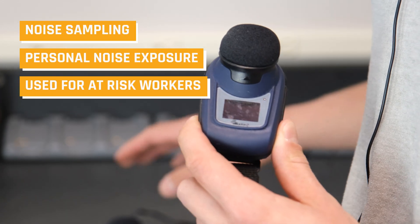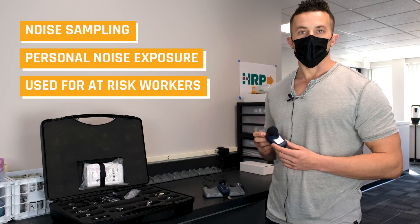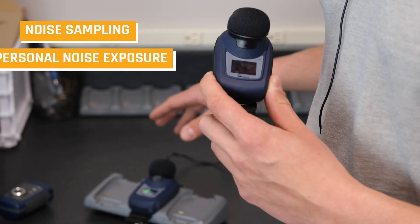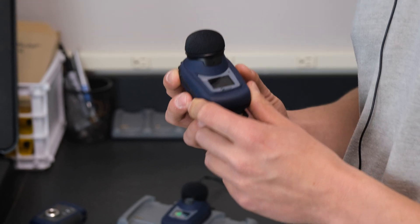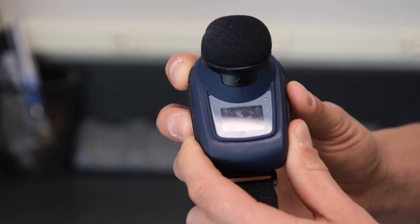This is good for personal noise exposures and putting those on your workers who are at risk of noise exposure. We're just going to walk you through how to use the samples, how to calibrate them, and basically the process of forming a time-weighted average.